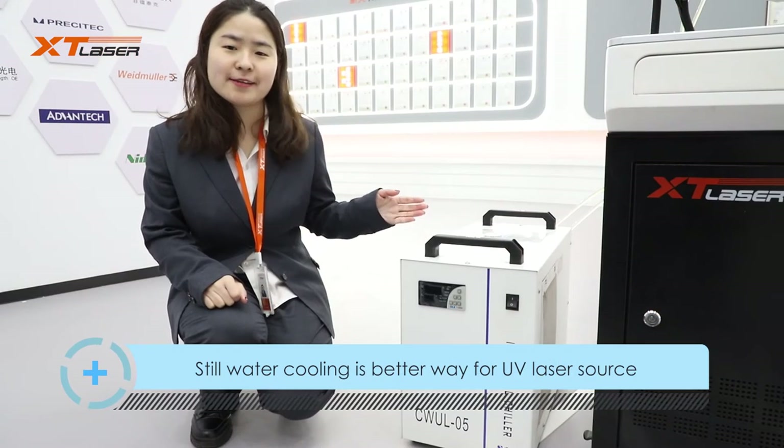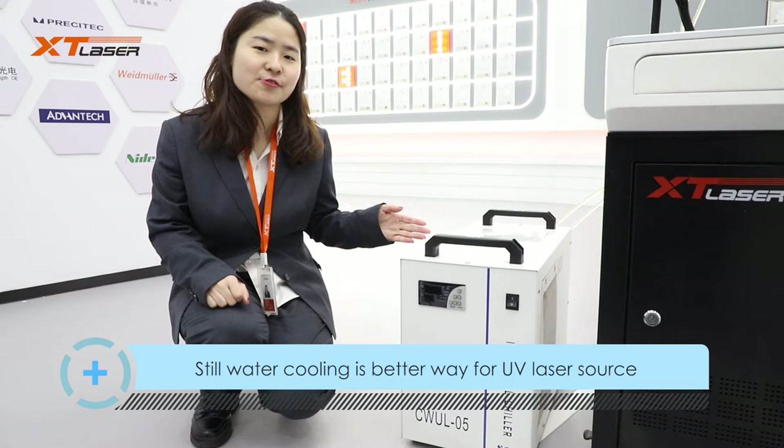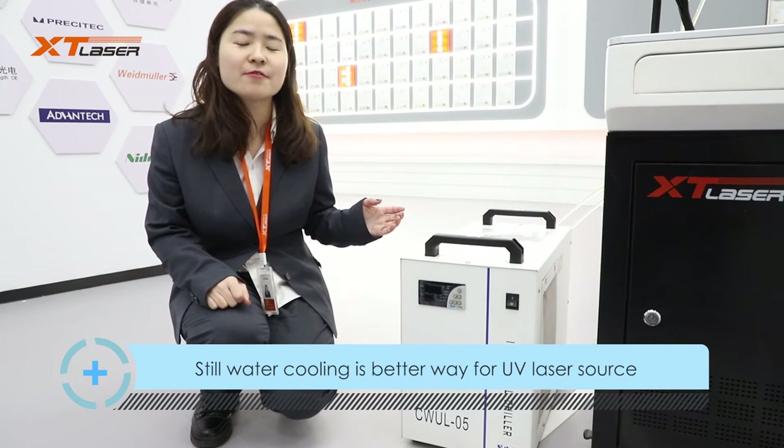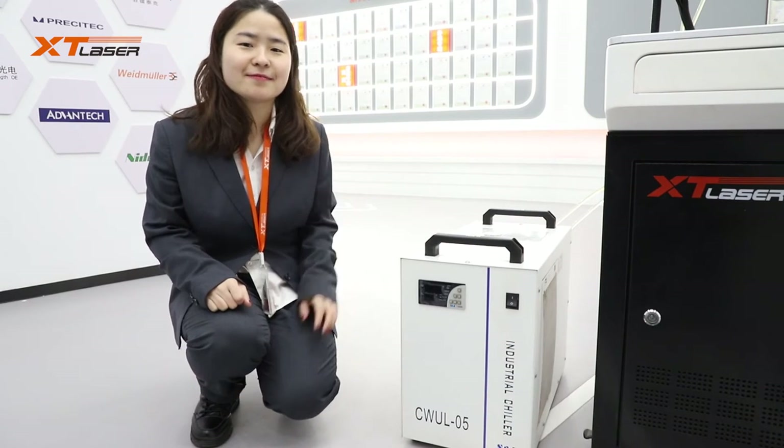Water cooling is a better way for UV laser source cooling. There is also air cooling optional for some laser source brands.